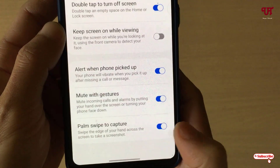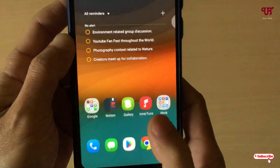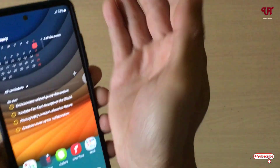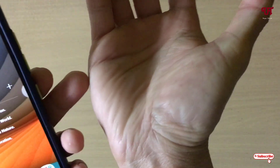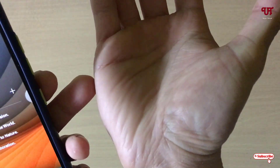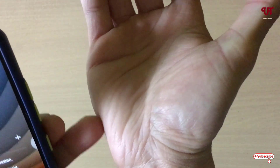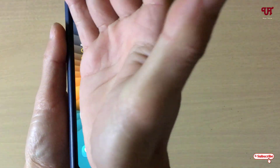At the bottom you will see one option — Palm Swipe to Capture — just enable this option. Now what you need to do is put your hand so that the skin portion of your hand touches the screen, just like this.